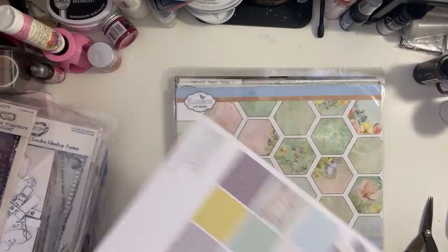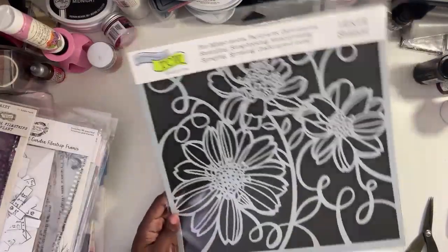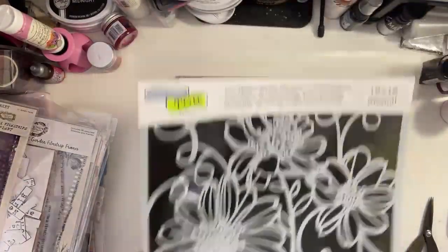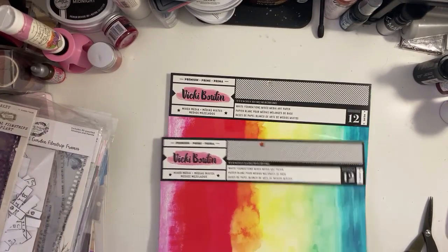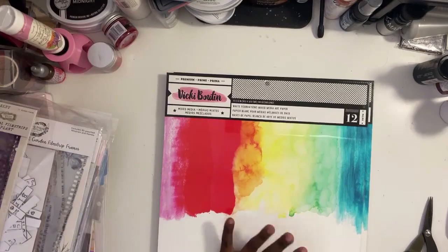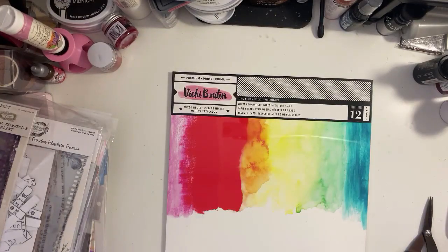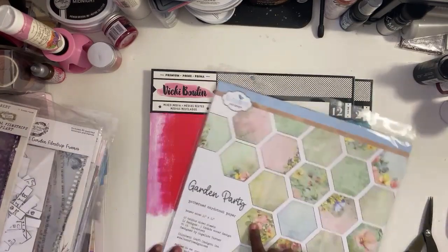I have gotten permission to start scrapping baby Angelo, so he's gonna be getting scrapped very soon! I also got this TCW 12 by 12 stencil, and some more foundations paper. I think it's always important to keep those on hand because it's stuff you use all the time, especially if you're a mixed media person.